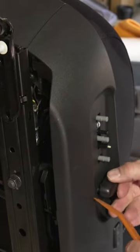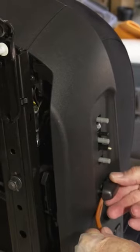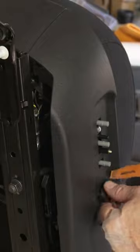The bottom one here has a clip on the bottom. You just pop that loose, and there's another one on the top, so you have to go to both sides to get that one loose.